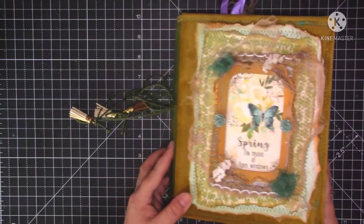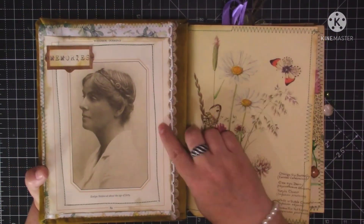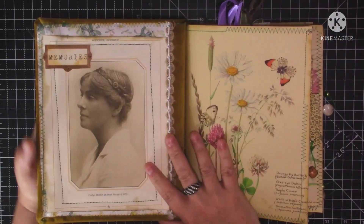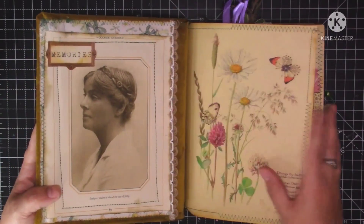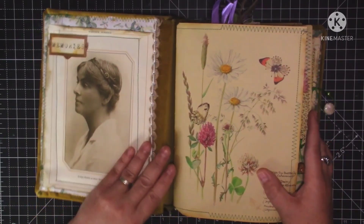This journal has been stitched on every single page somewhere, and it measures 9 and a quarter by 7 and a quarter approximately, with around 172 pages front to back. There might be more - I've not counted all the envelopes and bits and pieces that I've put in. So that's the cover. On the first page I put a picture of Edith Holden at around the age of 40, and I've just put that little word 'memories' there. I've got some burlap trim down the side. I just thought that was a nice start to the journal.